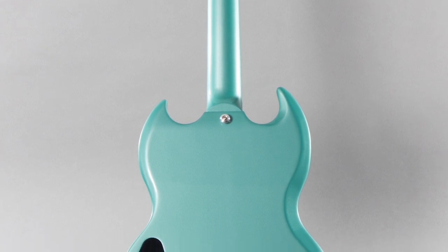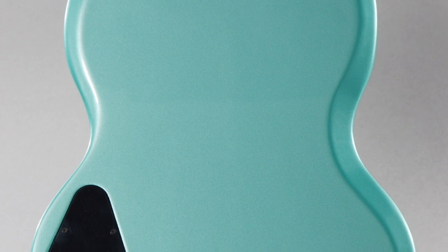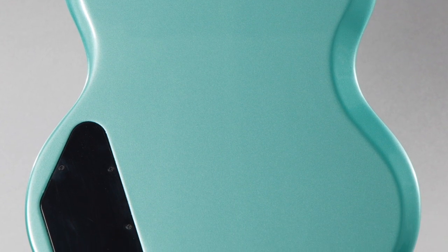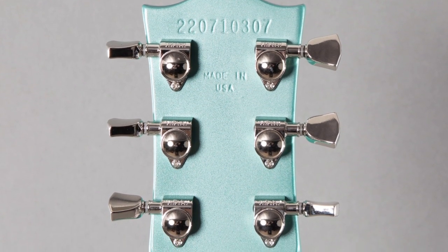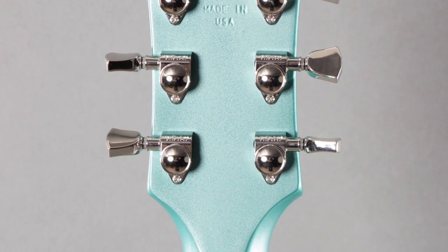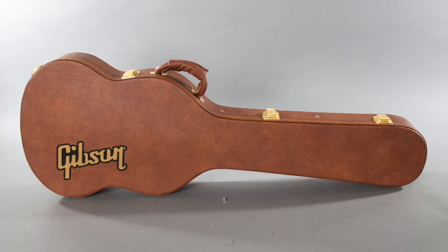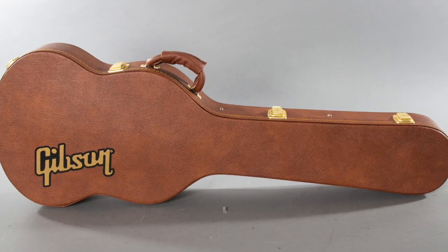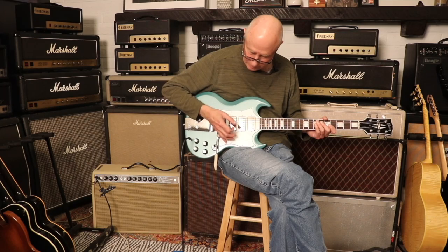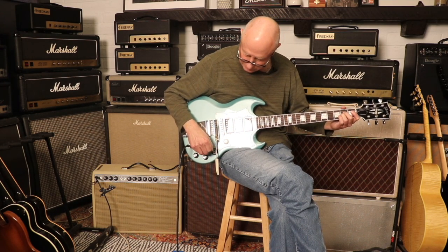The pickups on this are BurstBucker 1, 2, and 3. For controls, we've got three volume knobs and one tone. Each volume has a push-pull pot so you can coil-tap, and the clear knob is a master volume so you can turn all three up or down at the same time. Should we hear some noise? Yeah, let's do it.